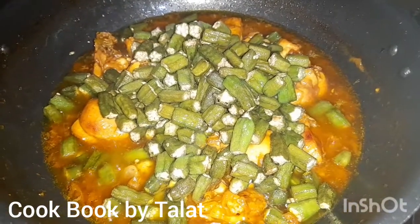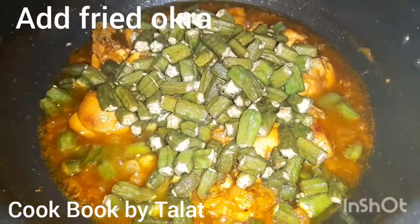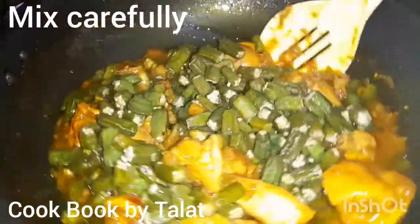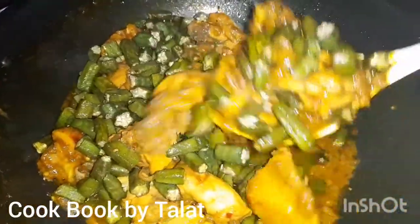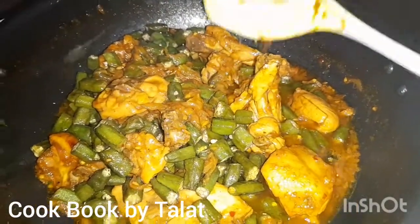It looks very fresh. You don't need to make it dark brown or it will turn out bad. We will get the vegetables as well. After putting them in with some salt, we will mix it.